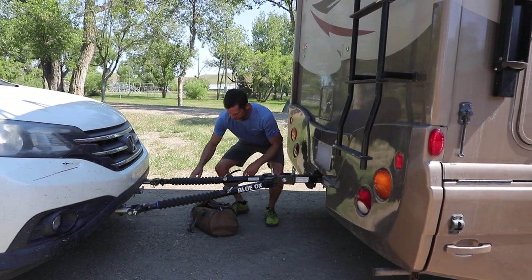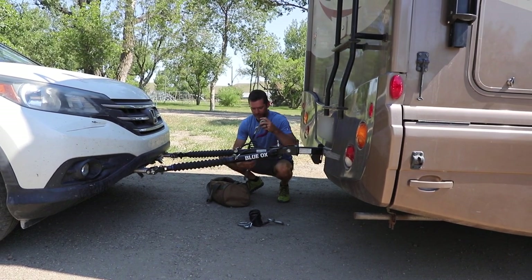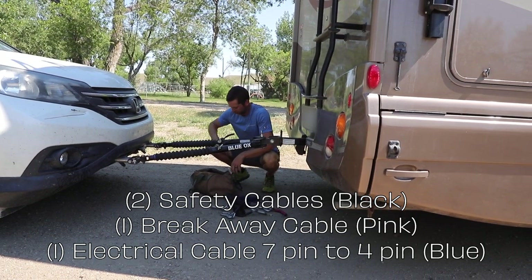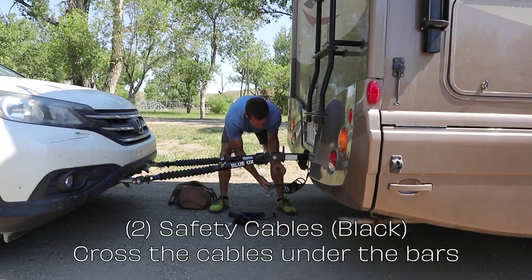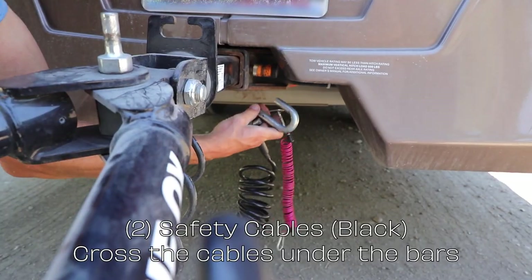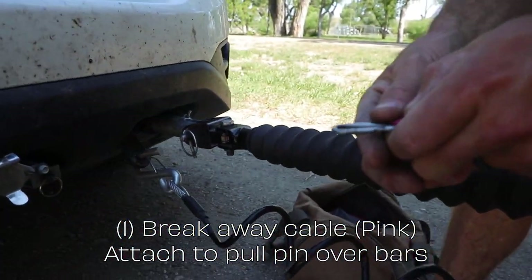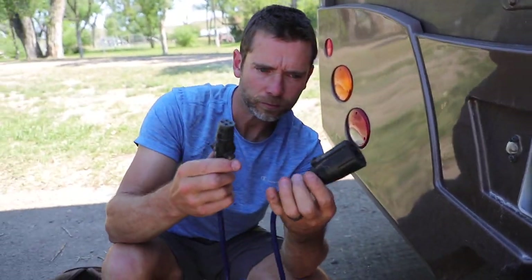Now that the Honda is locked onto the RV, I keep a little bag of all the safety gear. I have cables to keep it from detaching — one black one, another black one with the pull pin for the emergency brake, and our running lights, brake lights, and turn signals. I like to do them in order: black first, then color. Clip it to one side, cross it under the bars to the opposite side, then clip pink and cross the black cable to the other side. Then I take the pink cable and attach it to the pull pin on the emergency brake.